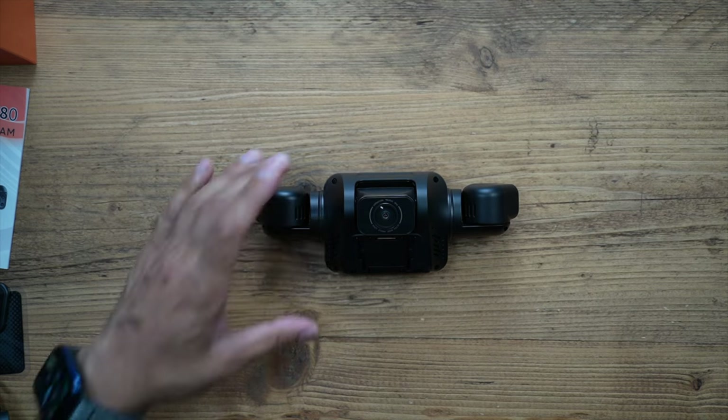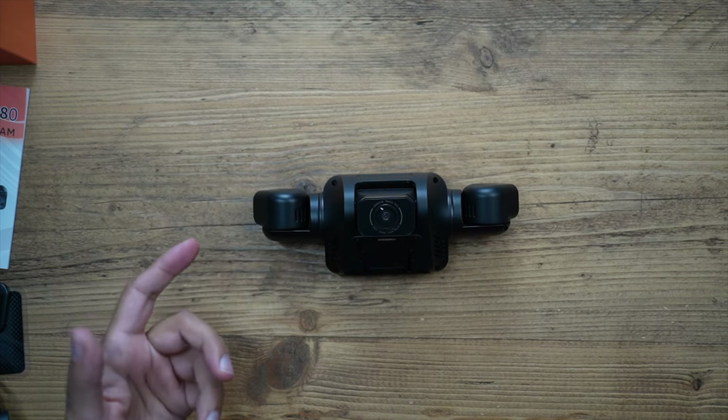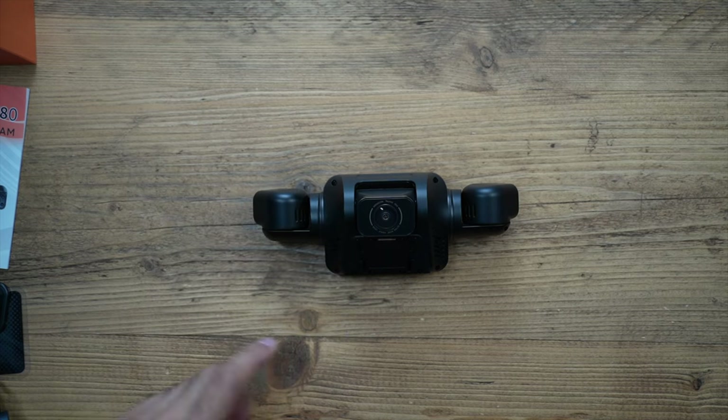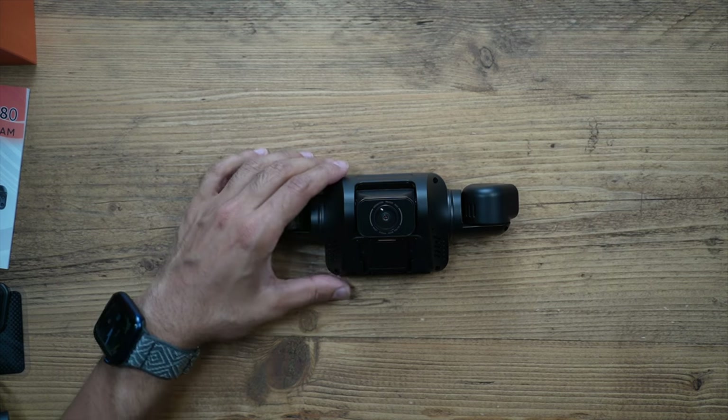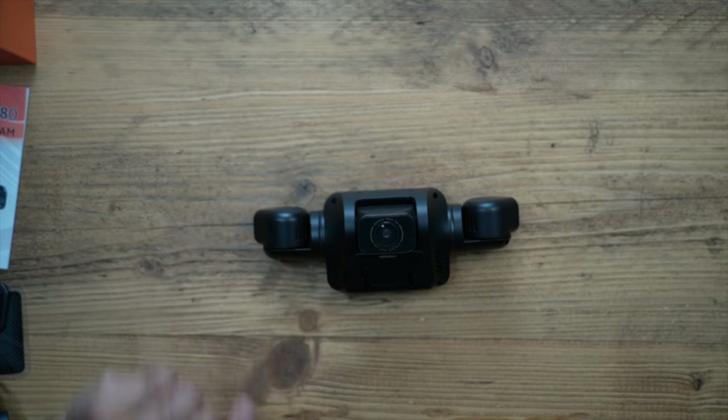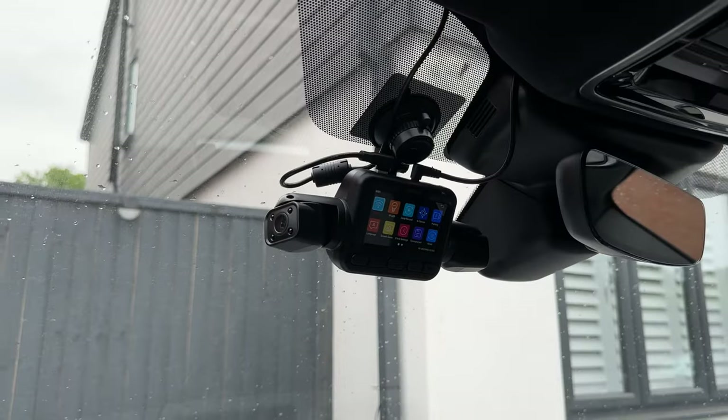I'm not hardwiring this to my car to enable 24/7 parking monitoring, but for a standard dash cam giving 360 degree loop recording - which was one of the things I was looking for - this seemed to have decent reviews online so I'll be testing it out. Let's head out to the car and set this up.